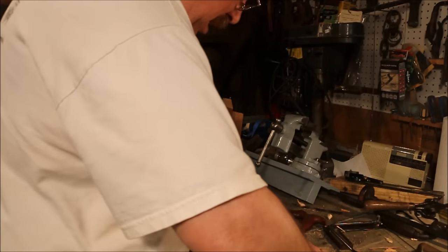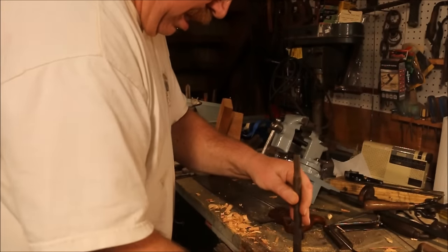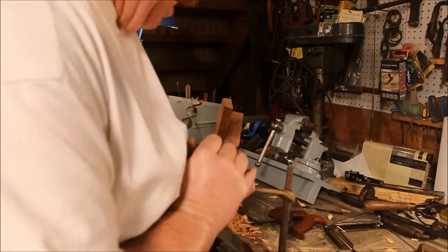This auger bit has a bent shank. I tried tapping it — it moved a little bit but I don't think it's very controllable. So I'm going to take a big wrench and slip it over the end of the shank and use that as a lever to bend it straight.